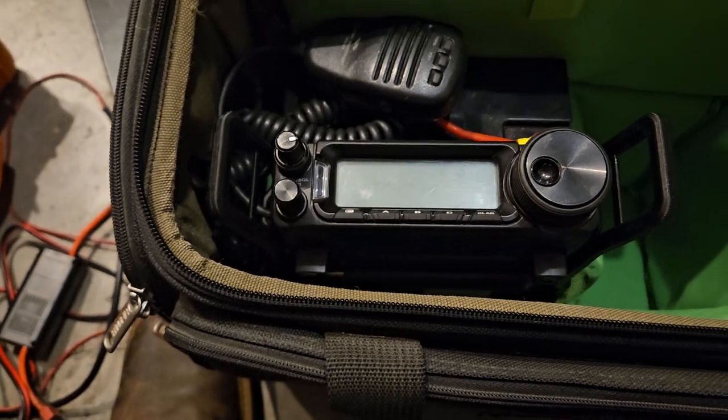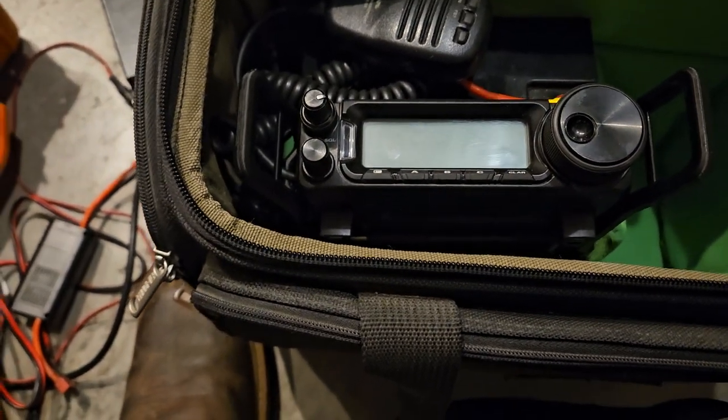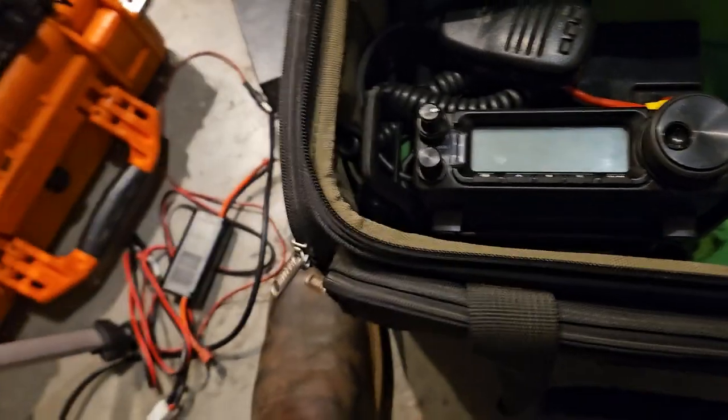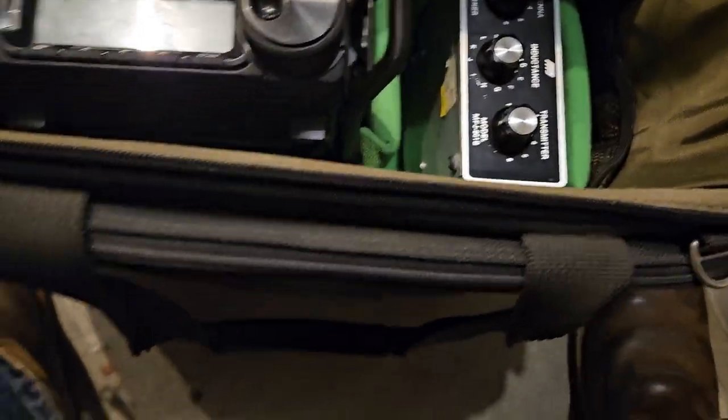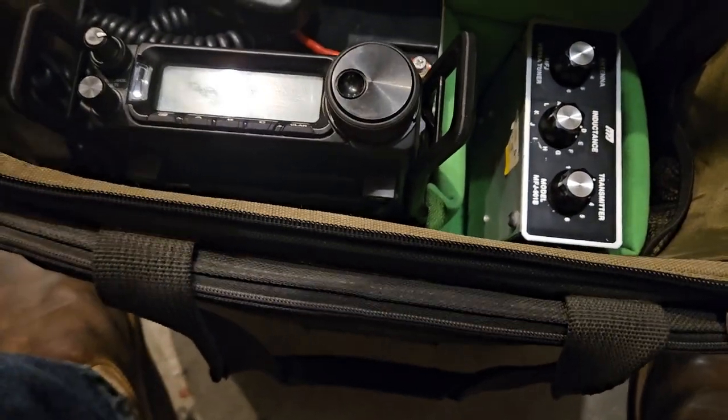Let me show you guys the one I'm looking at doing, since I already have it. You can have that down in there. Now, you could make this to where it all fits in here.